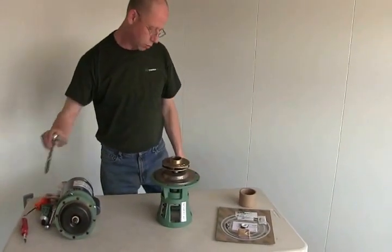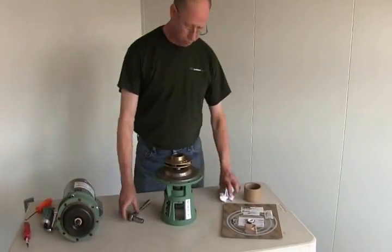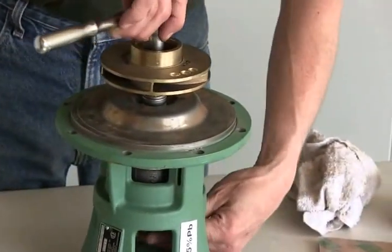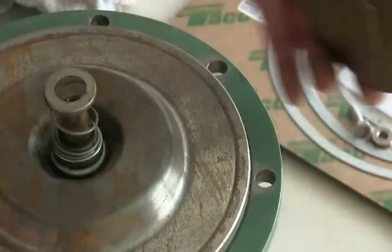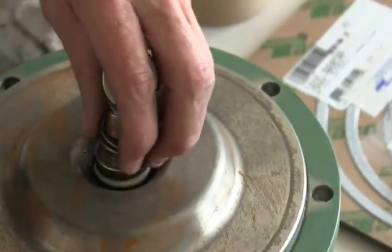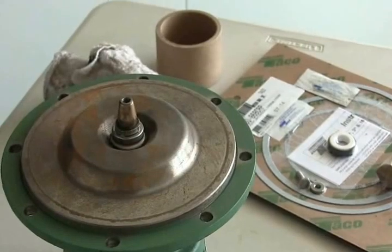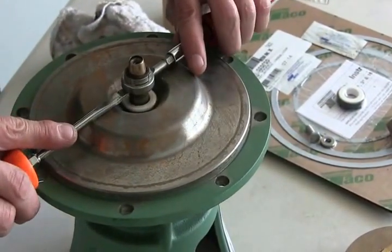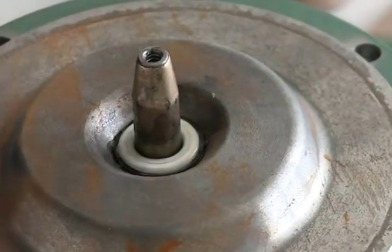On the 1600 series we're going to start by taking off the impeller. There are reverse threads on the impeller, so you want to make sure you're actually loosening it correctly — tightening will loosen it. Take your impeller off. This is your mechanical seal. You're going to take off your spring, then take a couple of screwdrivers to take off the carbon part of your seal and lift it straight up off the shaft. That's your old seal, which you're going to throw away.